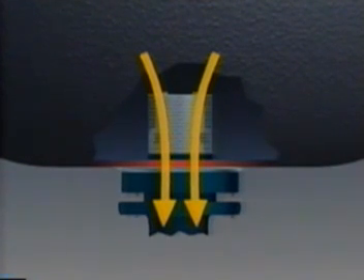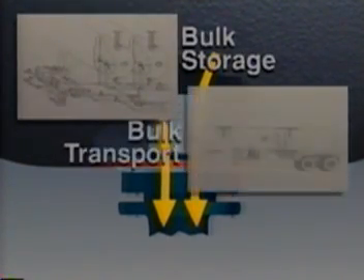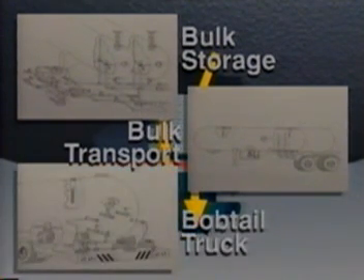Internal valves are used in a variety of installations: bulk storage tanks, bulk transport trucks, and bobtail delivery trucks. They can also be used in small capacity pumping stations, industrial storage tanks, and inline installations.